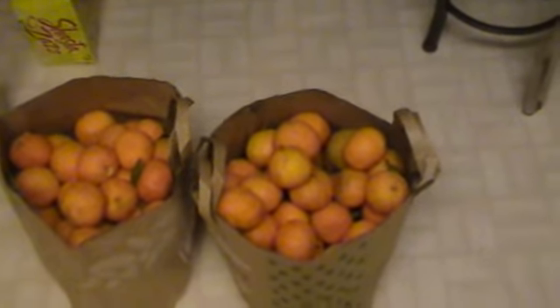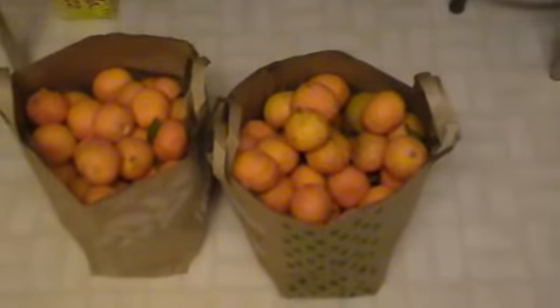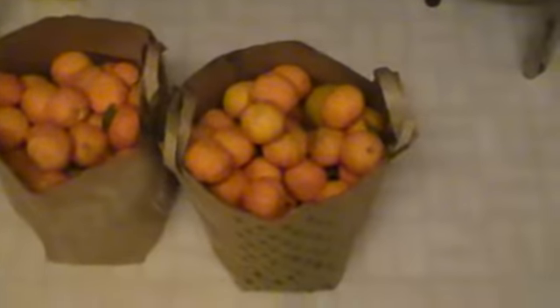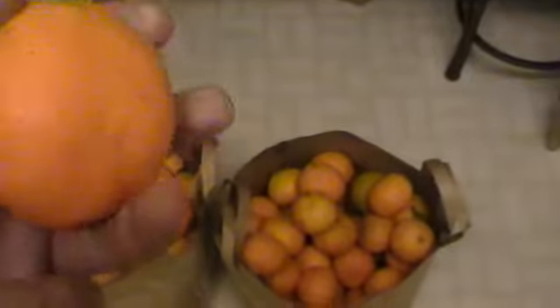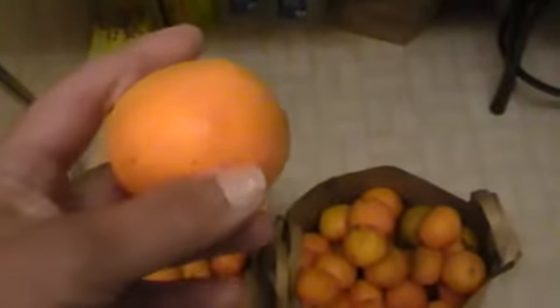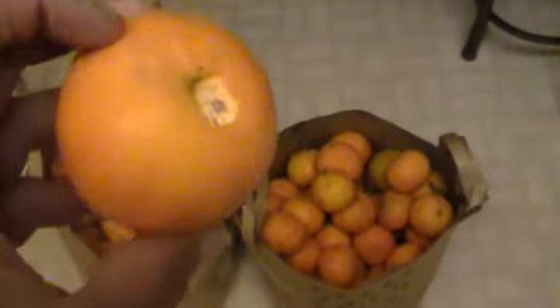I ended up with four of these bags, and this is probably like five percent of what's on the tree. So you can only eat so many of these — they're about that size, they're really good, but they do have seeds in them.